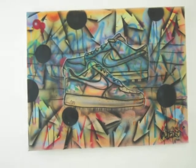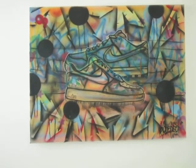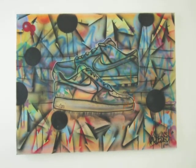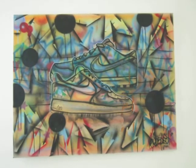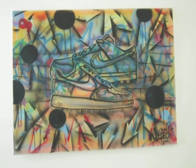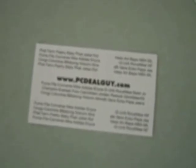If you want to get a head start, go to pcdealguy.com — that's www.pcdealguy.com. Let me know what you think about the shoes for sale and the inventory. Expect to see a video pretty soon with all kinds of stuff. Stay in touch.